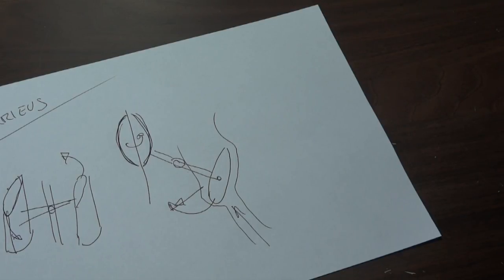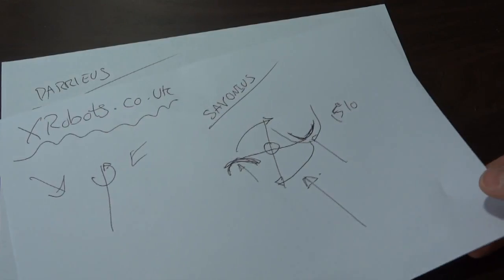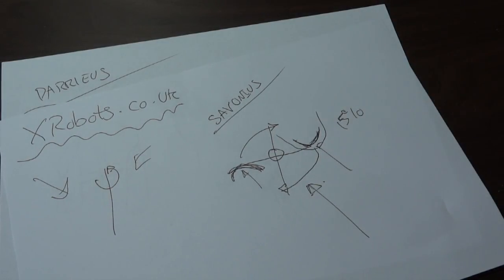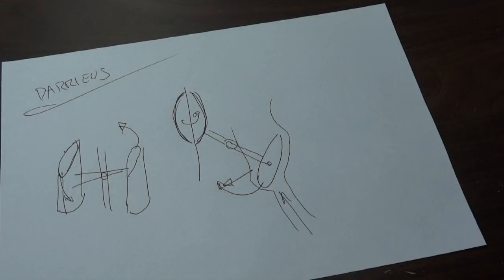I want to design a wind turbine that sometimes has high torque for mechanical applications and can self-start like the Savonius design, but also goes very fast for generating electricity like the Darrieus design. My plan is to build a wind turbine which converts from a Savonius design at low speed and for starting, into a Darrieus design at high speed. Now I'm going to explain how I want to do that.